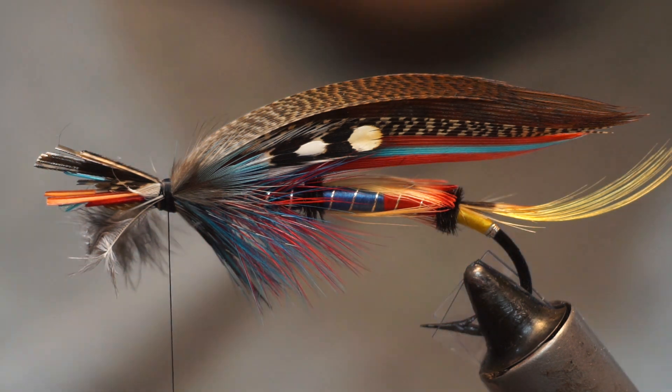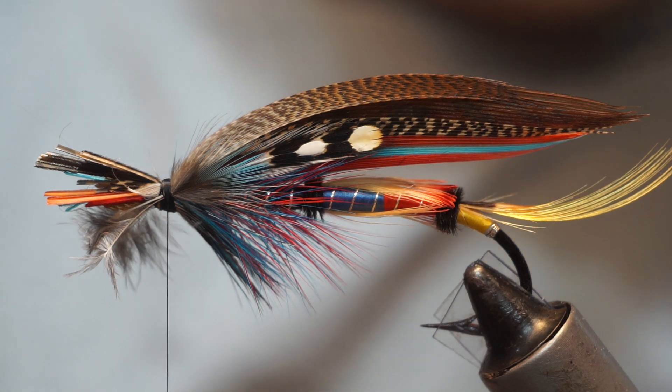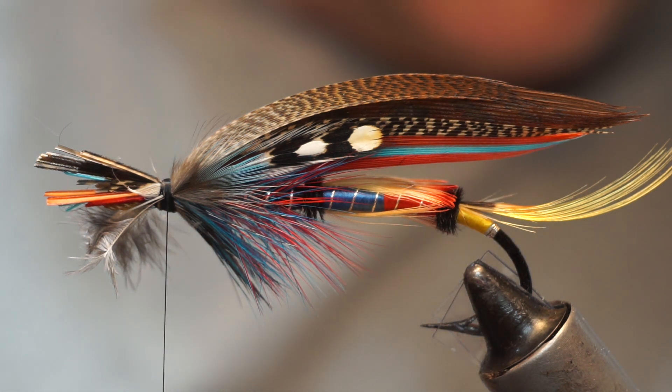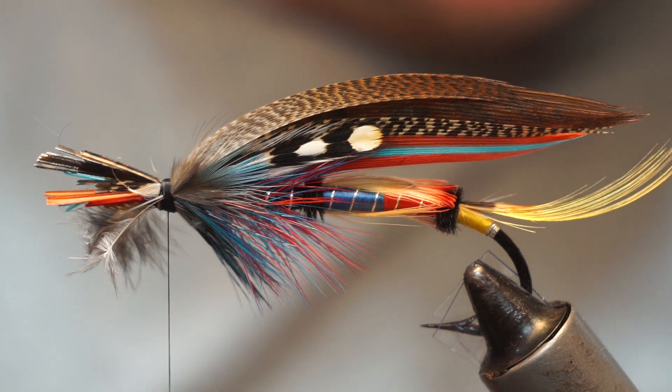We're going to put the toppings on top of this fly. This fly has a double topping, and what I'm looking for are ones that are roughly the right length and shape.